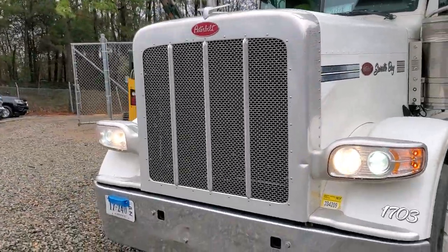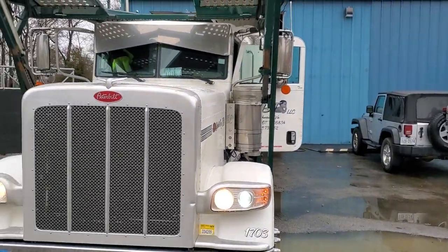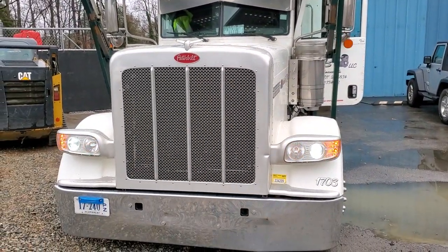Just walk out, walk around your truck and your trailer, and make sure all of the lights are on.